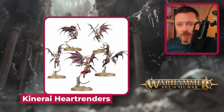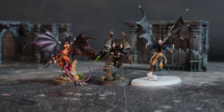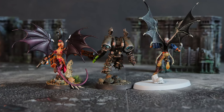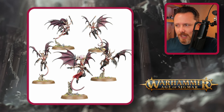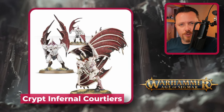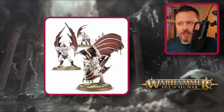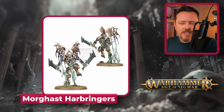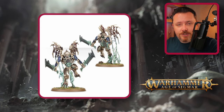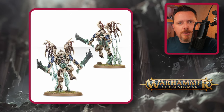The Kinarai Heart Renders are much better — these wings are perfect for jump marines. They come separate on the sprues, not attached to any torso, so they're easy to stick onto any body you like. They're relatively small, perfect for marines, though not ideal for Daemon Princes. The Crypt Infernals are another good source — big wings, but positioned along the body so they fit on a base well, great for larger models with big wings.